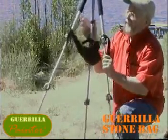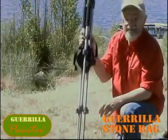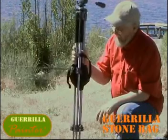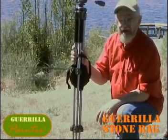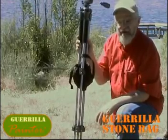And when you fold your tripod up, it just squishes into a wad, so it doesn't take up any room. I sure recommend this for anyone who has a tripod. It's a really great, useful, and economical accessory.